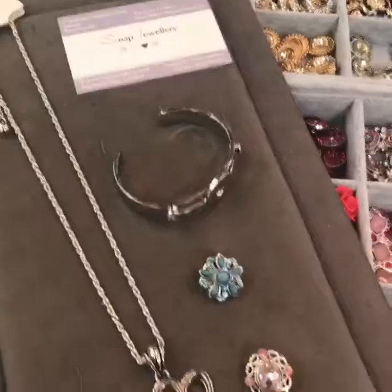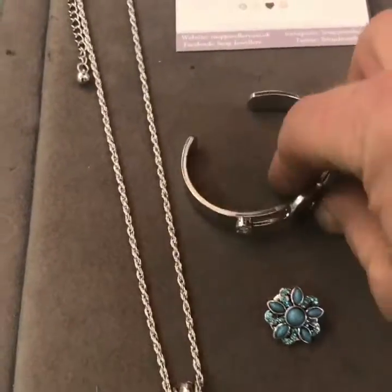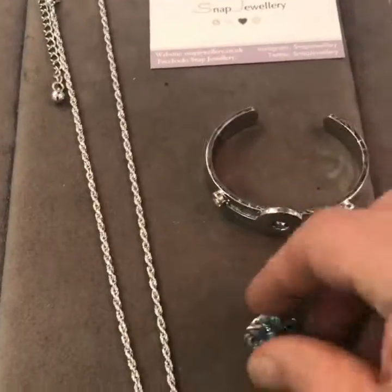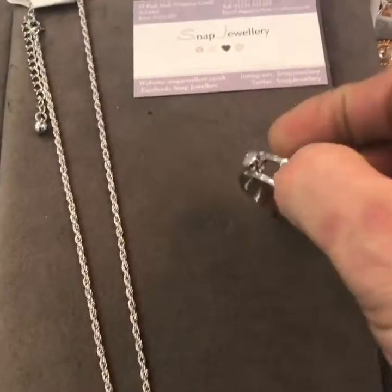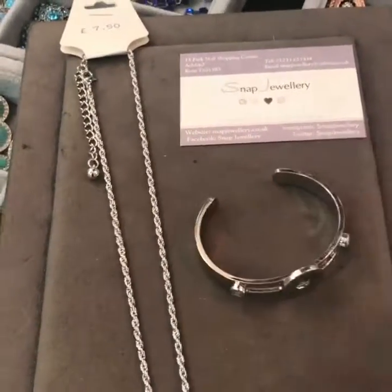I'll just give you a quick demo on how it works as this is a new style. Everything in the store has these fixings on so you can literally choose a charm and snap it into place and customise it and choose your style.